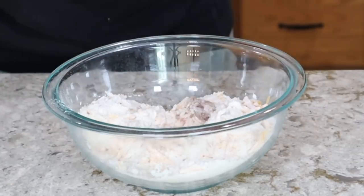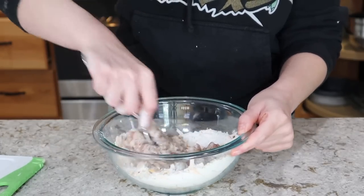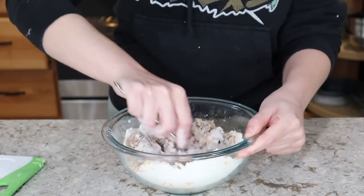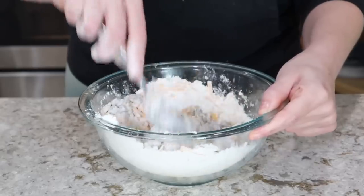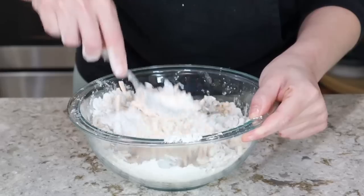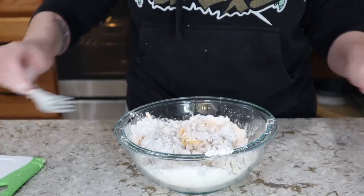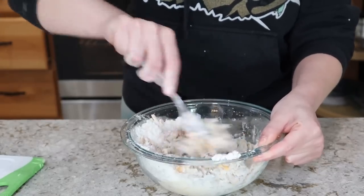Now we add in our sausage — totally uncooked. This is a bit of a southern recipe, typically served at little southern gatherings. The sausage cooks when you put it in the oven; it almost becomes one with the biscuits. The traditional recipe calls for one pound of sausage, but I'm only using about half a pound, so I need to add a little water to get the right consistency. I'll start with about two tablespoons and add more if needed — you really just want this to form together into a dough.